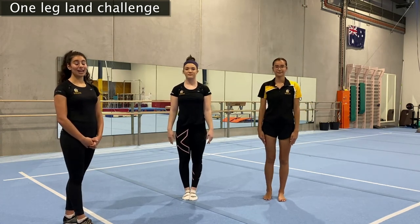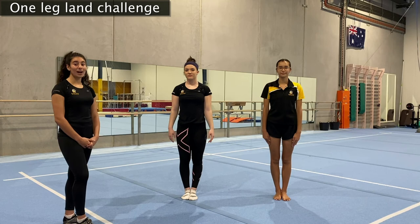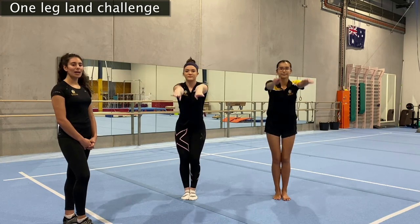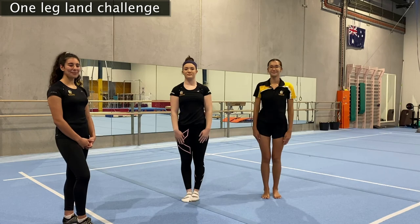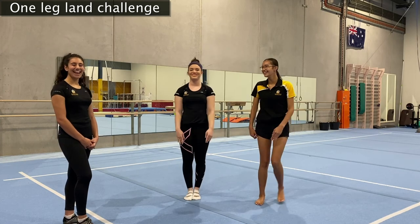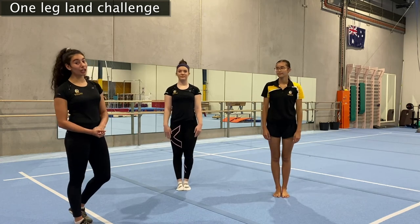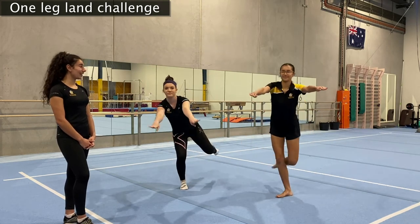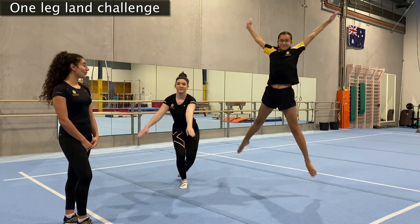For our next one, we're going to do our tuck jump again — lift one leg up and only land on one leg, trying to use the other leg this time. Big swing, big jump, and back on one leg. Let's try it one more time — big tuck jump and landing on one leg. Now we're going to move to our star jumps — same thing, bring your legs back together but only put one foot on the ground. Big jump, leg out, in, and on one leg. And one more — big out, big in, and then on one leg.